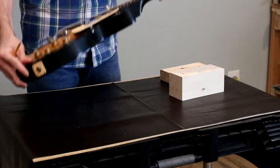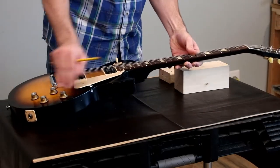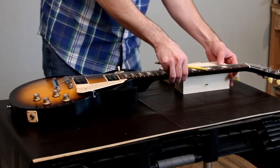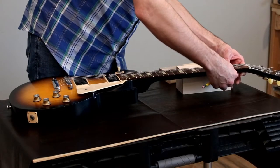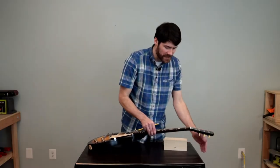Let's start with the Gibson. We're going to lay the guitar down on the table and hold it up to where the headstock would not hit the table. This looks like a good spot, and then we're going to scribe a line under the guitar neck where we'd like to support the neck so that the headstock and tuning pegs don't hit the table.